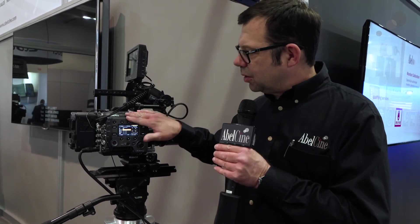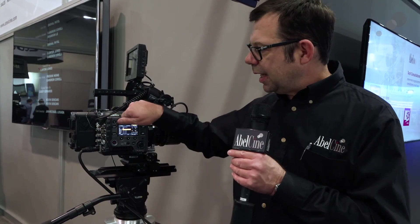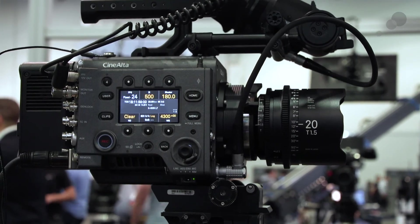The construction of the camera itself is very impressive. It's a very different experience from the F5 and F55 — this is an aluminum casing, very durable, very tough. When you combine all these attributes together, you've got a really beautiful camera that's very tough and robust, giving us lots of options for acquiring our images. Thanks for watching, I'll see you again soon.